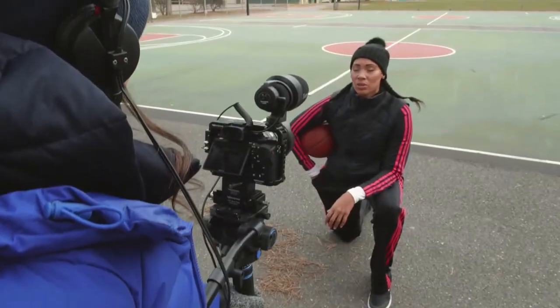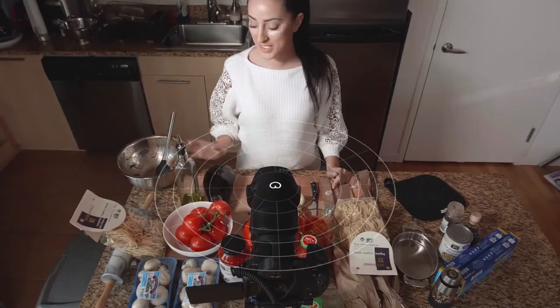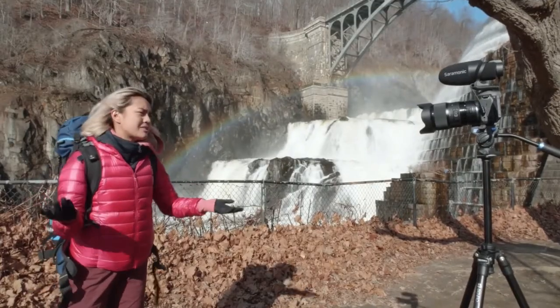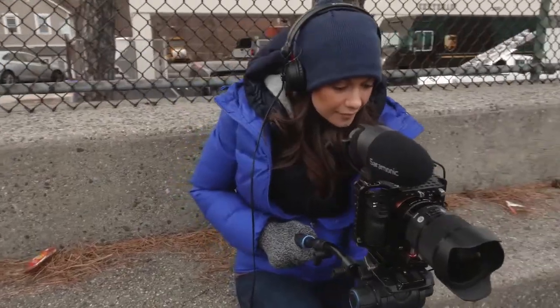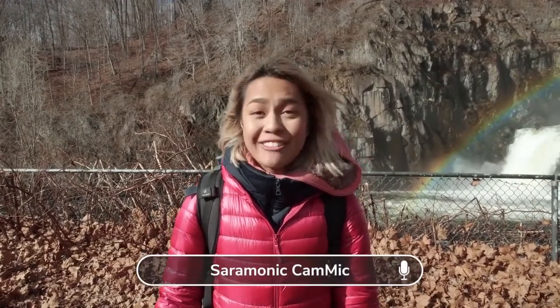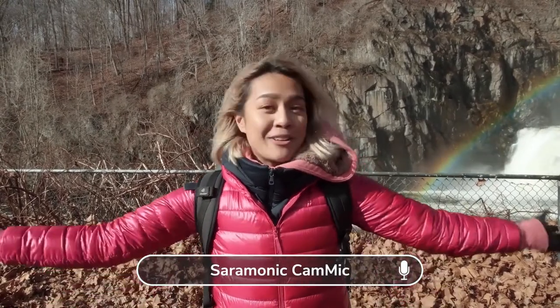The CamMic and CamMic Plus directional pickup pattern excels at capturing sounds in front of the mic while rejecting sounds to the sides and rear. I got my rope, my carabiners, everything. So I'm super excited for today. And yeah, after the long ride, we made it here all in one piece, so I'm very happy.